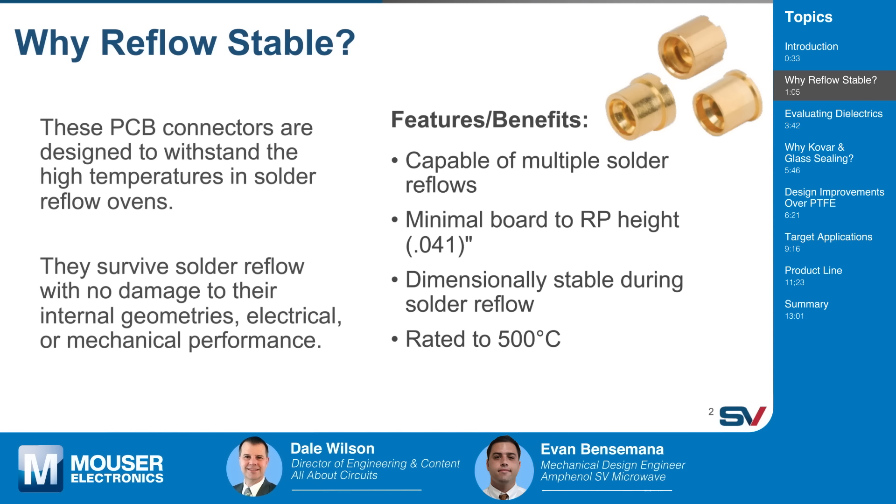You mentioned these are RF PCB connectors — what kind of frequencies are we talking about? We're talking about microwave frequencies. Our military customers tend to use products in the microwave frequency range, so we're talking about connectors that can go up to 65 gigahertz.